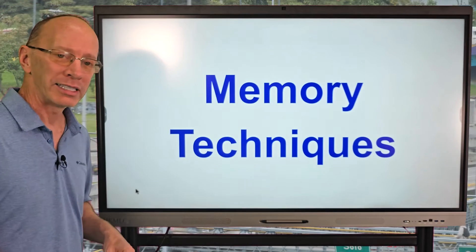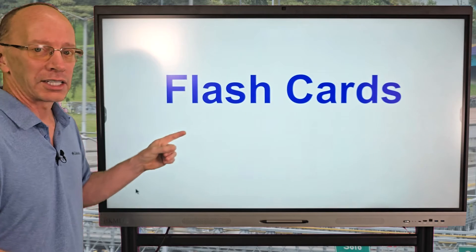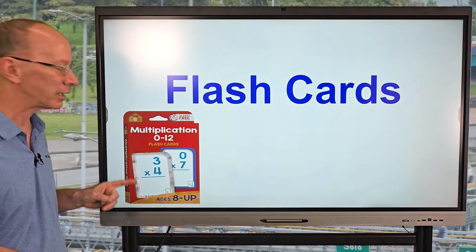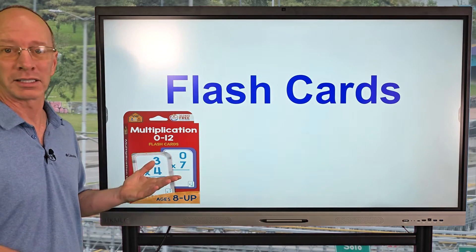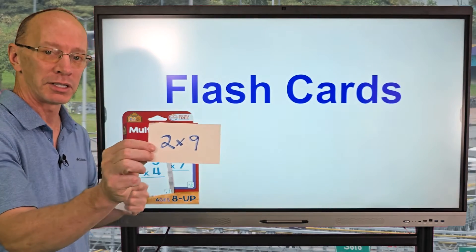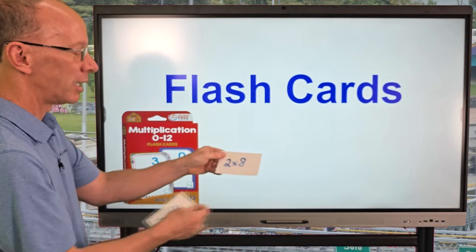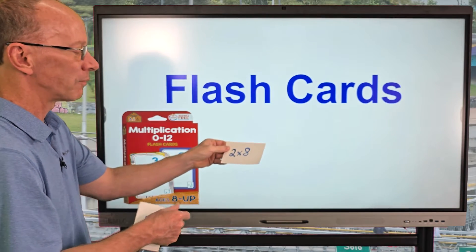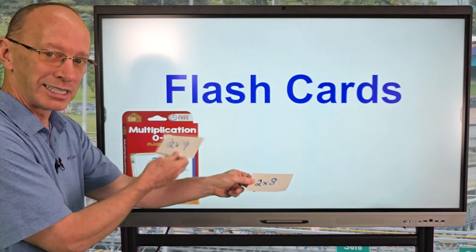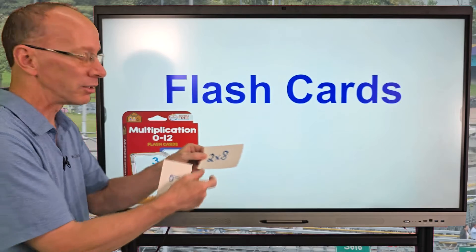Another technique is memory techniques using flashcards. You might be able to find multiplication flashcards at a store or on Amazon. If you want to save money, make your own flashcards — get a piece of paper or an index card, write the problem on the front like two times nine, and the answer on the back. So you'd say two times nine — 18 — then check it. If you say two times eight and answer 15, you realize you should have said 16. Keep the cards you got wrong in a separate pile and slowly work on those. The cards you got right, keep in another pile, and you'll start to memorize them. Do the twos one week, then work on the threes the next week.